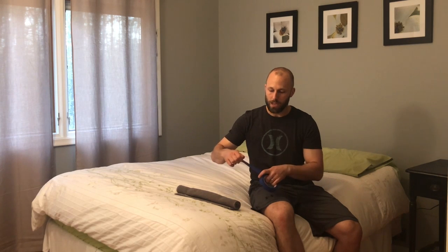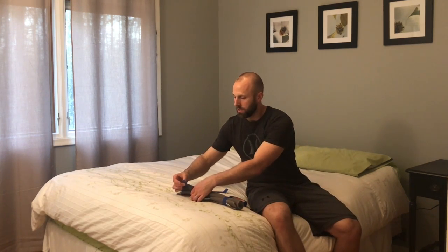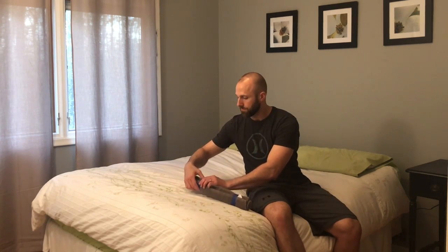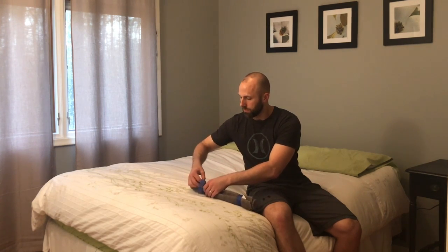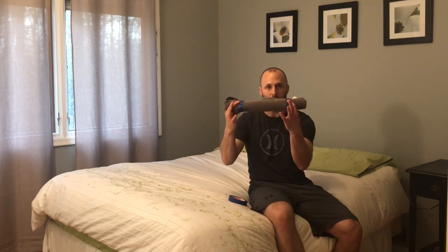Once it's there, just to keep it in place, we're going to take two pieces of tape and wrap this around so it anchors on itself. It doesn't have to be perfect because once it's there, you're not going to see it. If you're using a nice hand towel, be gentle on the tape here. So now we have that nice and secure.